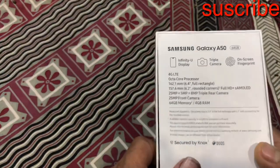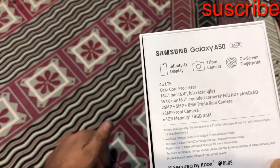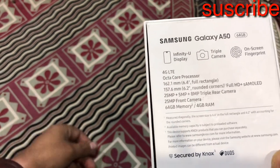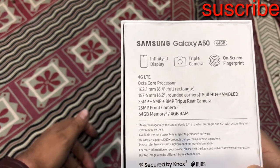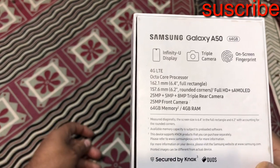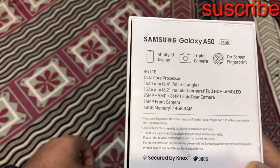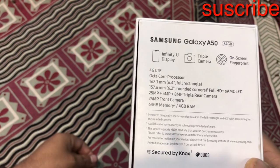In the front, I am going to show you the display — June Super AMOLED display. This is the 5MP camera. The front camera is 25 megapixels. This is the main key feature. Samsung has an on-screen display fingerprint. This is 4G support, with an Exynos octa-core processor. The display is 6.4 inches.